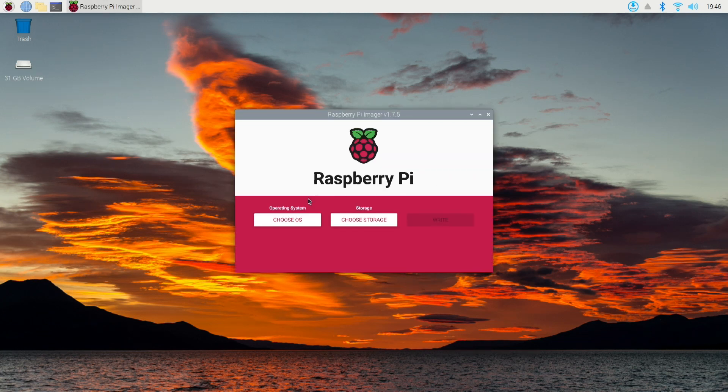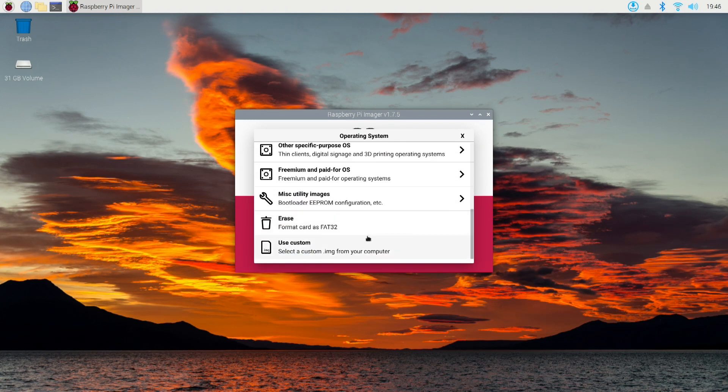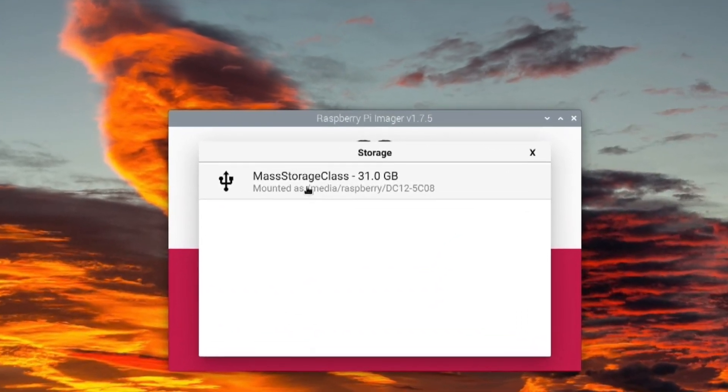Under the operating system you can click 'Choose your OS.' And here at the bottom I wanted you to see this — this is where you can erase your card. This step isn't required but I thought it'd be good to know. When you select it, be sure you pick the right card. You don't want to erase the wrong card.